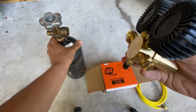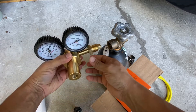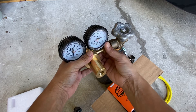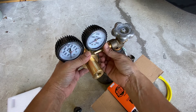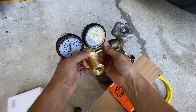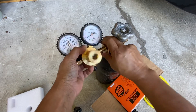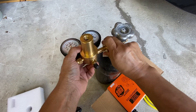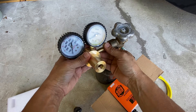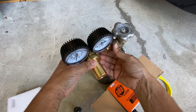The way you install it is just put it on and hand-tighten it — you don't want to start using any tools yet. Go clockwise, and you don't need any Teflon tape or anything; these fittings don't require that. Just hand-tighten it all the way. Then position your flow gauge however you want it — I want mine straight like this.